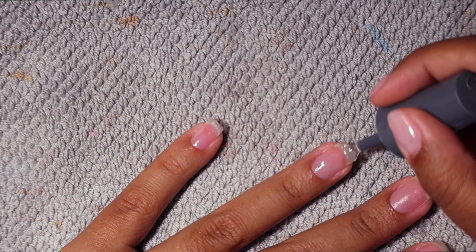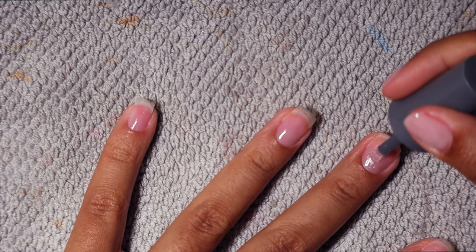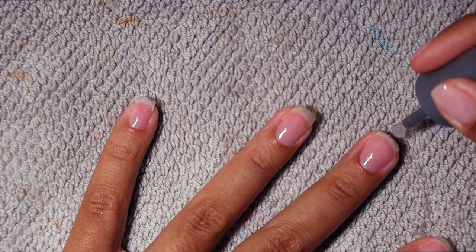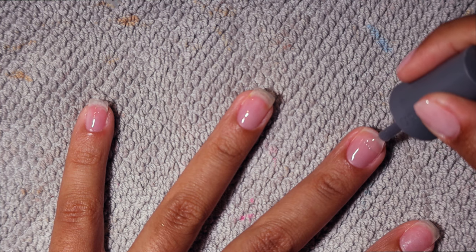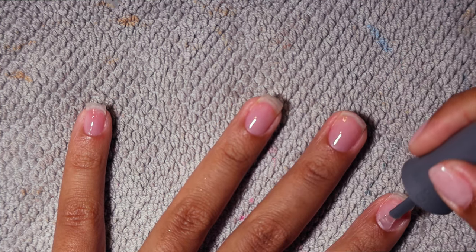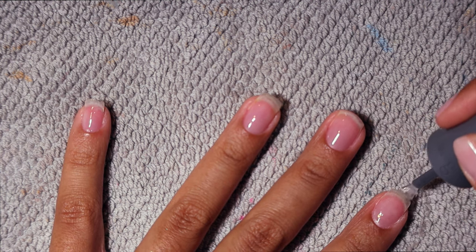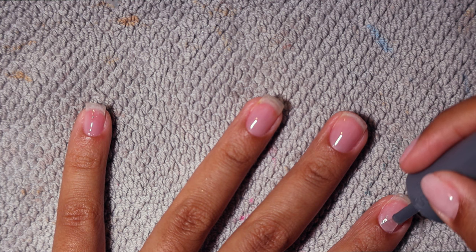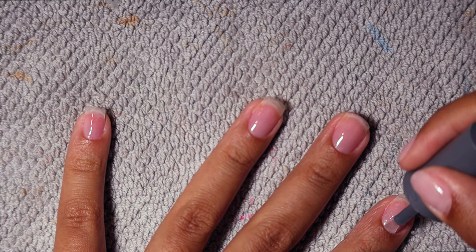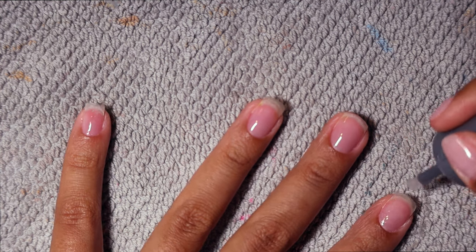I absolutely swear by the Gelish kit — I've had the same one for about two years now. I think I'm about to buy a new one just because I have to shake the bottle to get the product out, but I've legitimately had this one for two years. I'm applying a single layer to all of my nails and then curing under my UV lamp for 60 seconds.